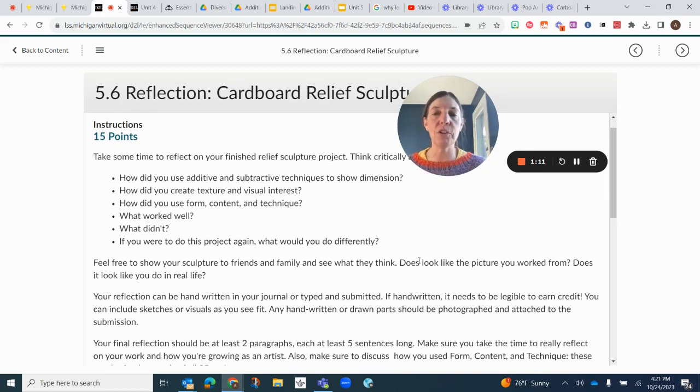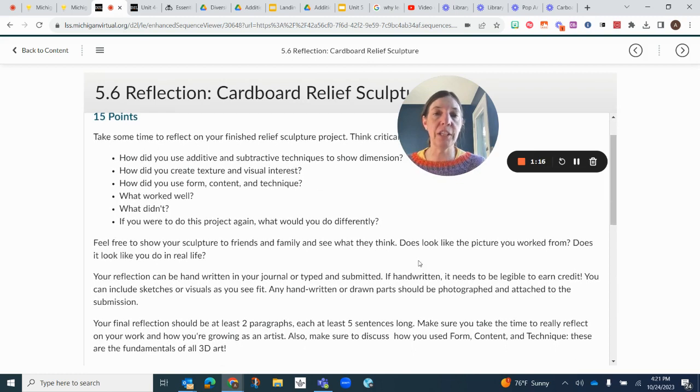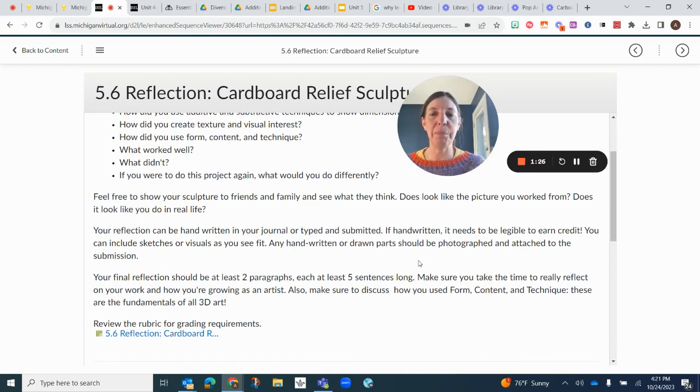You can even show your sculpture to friends and family. Does it look like the picture that you based the sculpture on? Does it look like what you do in real life? It does not have to — this can be part of the creativity.